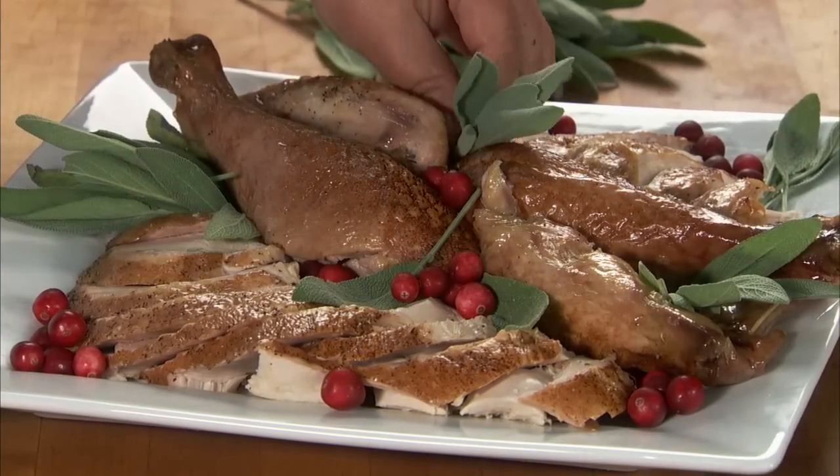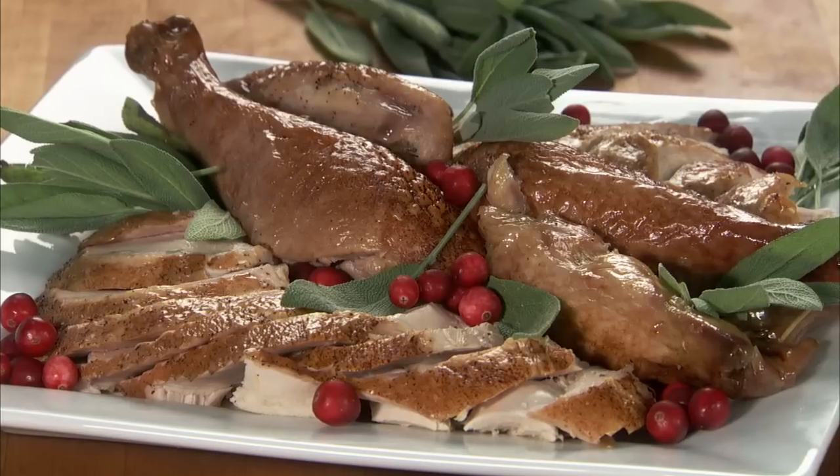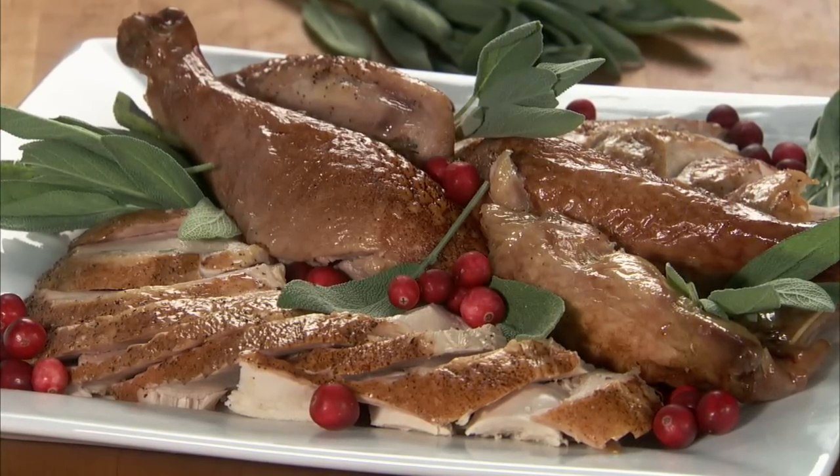After your turkey is carved, arrange the pieces on a platter and serve. Follow these simple steps to ensure the perfect cut and presentation.